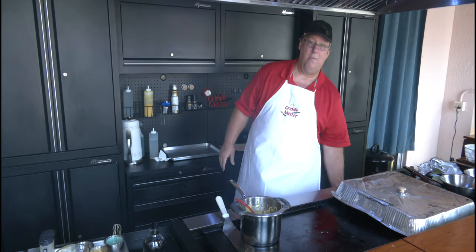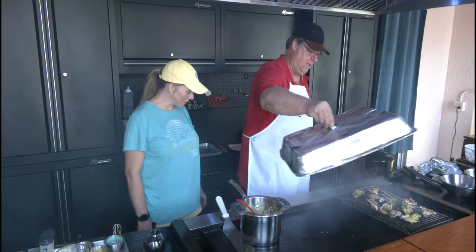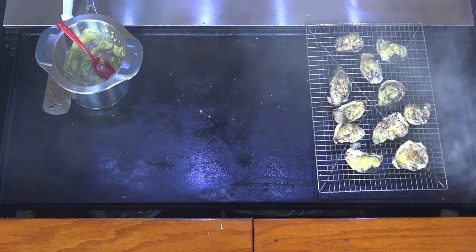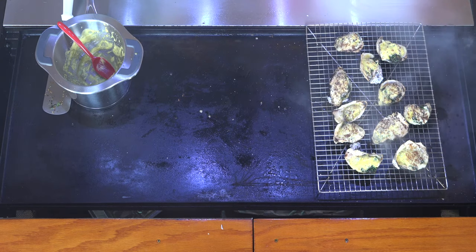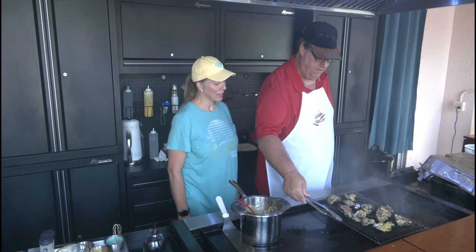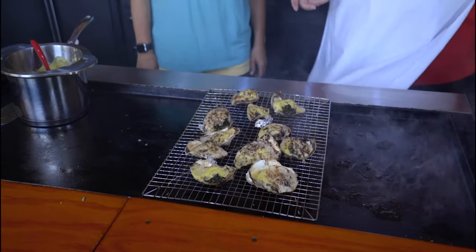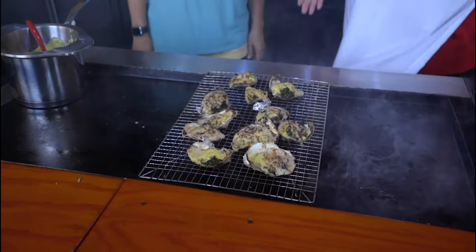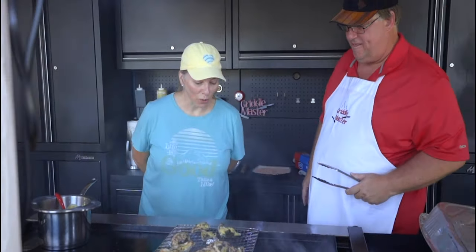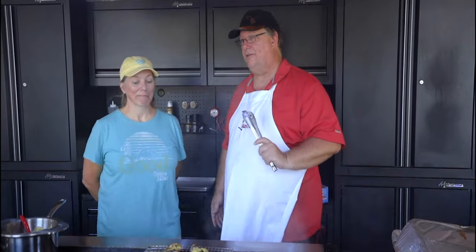I heard that pop — I think it's telling me it's done. Hey, Mrs. Griddle Master is here — you can try to do this stuff. Wow, look at those. Now you want to let them cool off a little bit because they are on fire. Let me tell you a quick story about Mrs. Griddle Master and Griddle Master Joe.